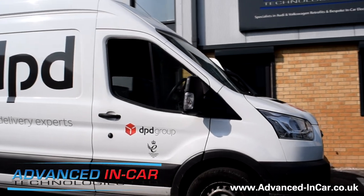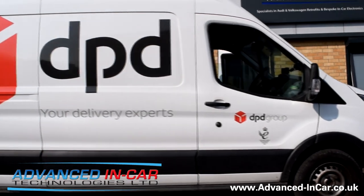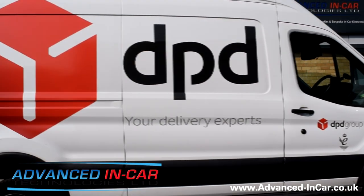Afternoon guys, this is James from Advanced Incar. Today we've been working on a 66 plate 2016 Ford Transit long wheelbase van.